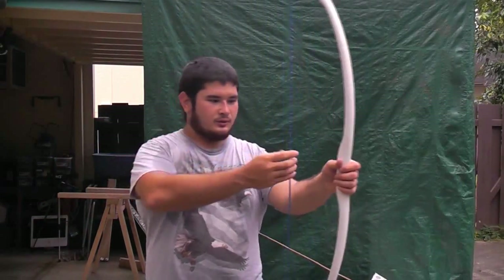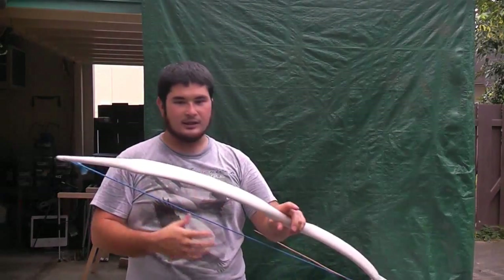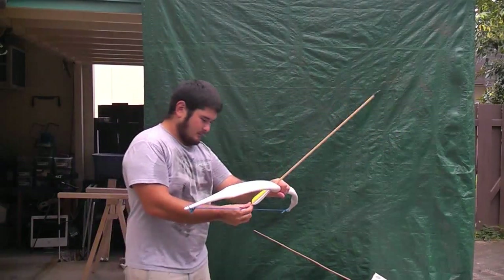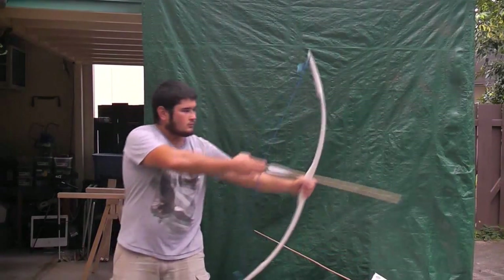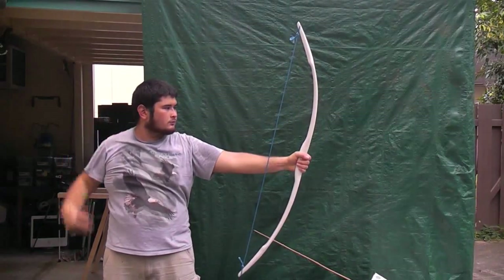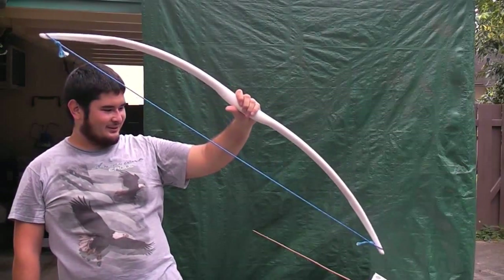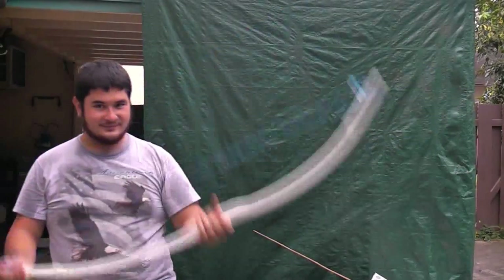Take time to gently give it a few half draws before you bring it up to full draw when you shoot it in the beginning — just get it used to bending. So I'm just going to shoot it once for you guys. And it just went through my target. So here it is for right now. The next step is we're going to go finish it up.